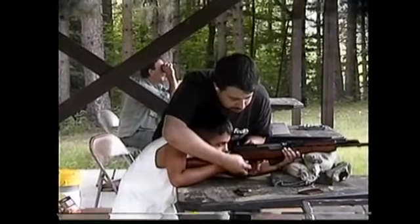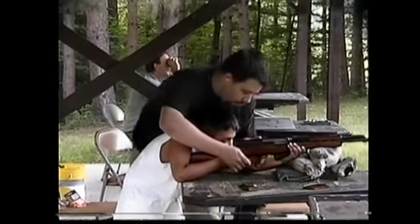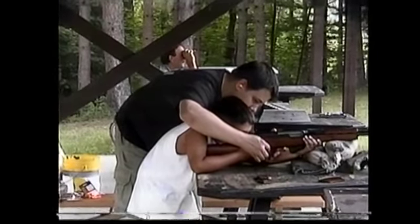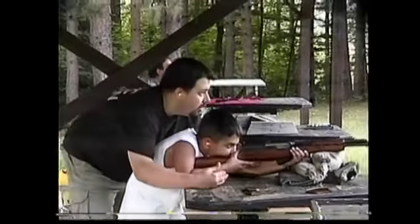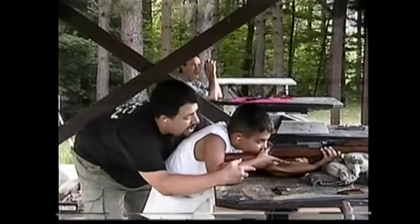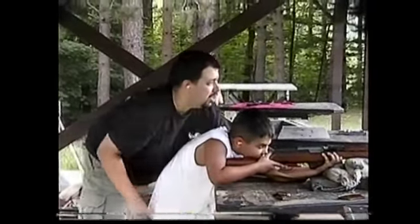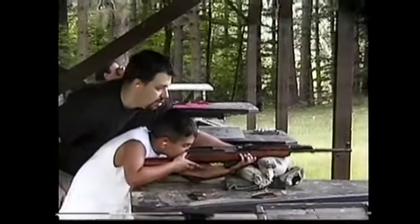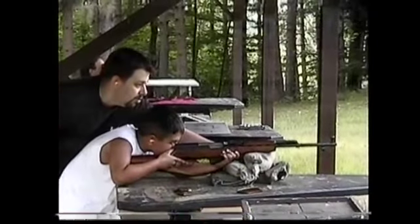And we're going to take it off safety. Now, don't pull that trigger until I tell you. Just rest your finger. Just touch it. Don't pull it. So, you're shooting at the last target over that way. You want to line those up, and shoot for that last target. I'm just going to make sure that this thing doesn't buck up too much. Let me know when you're ready.